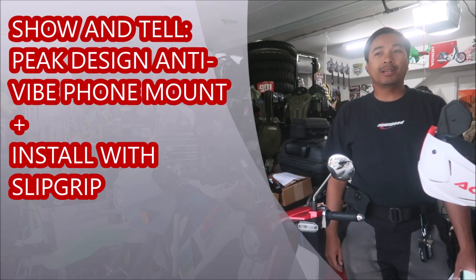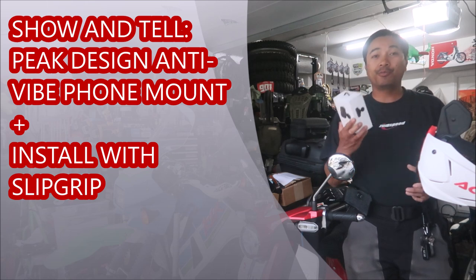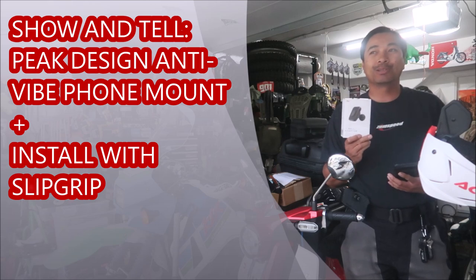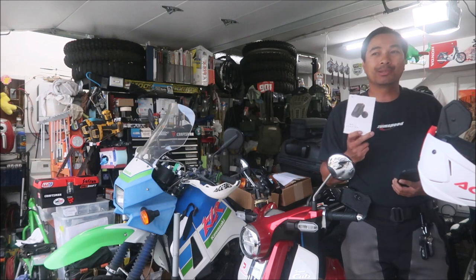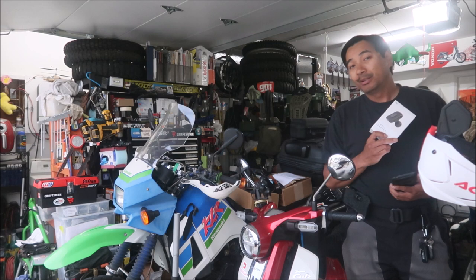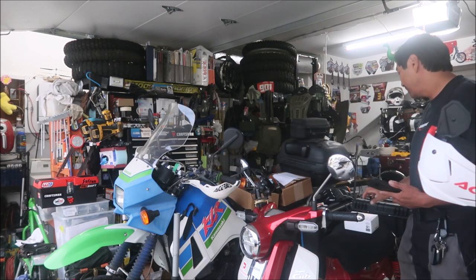Hey, it's Omega here and this is the show-and-tell video for the Peak Design phone mount. I'm changing my phone mount on my motorcycle, so this is gonna go on the motorcycle channel. I need a mount that's compatible with the mounts on my RAV4, my car. Those mounts use a magnet. On my Super Cub and my motorcycles, I use the RAM mount system accompanied with the slip grip.